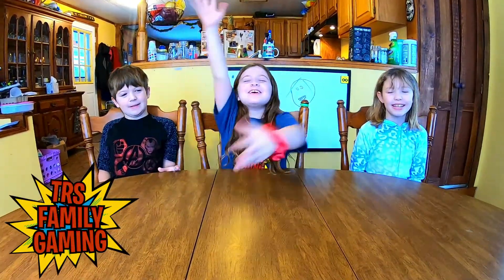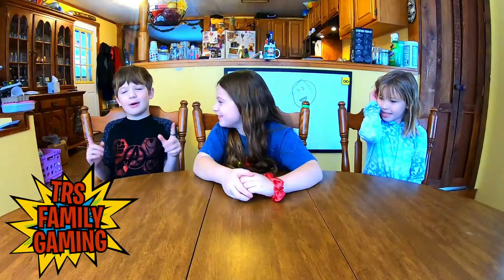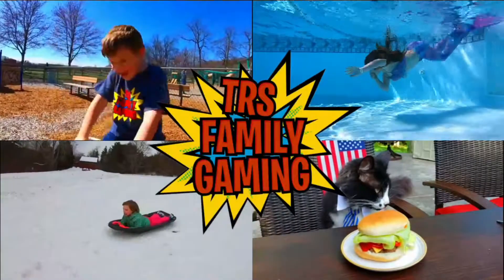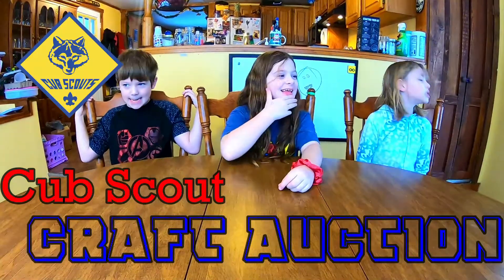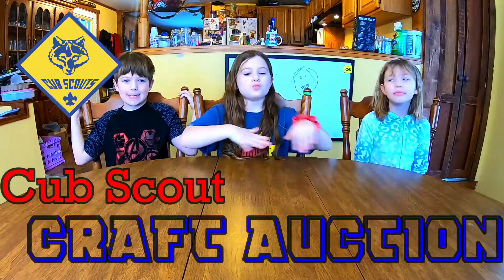Hi guys, welcome back to Sierra's family gaming. Today we're doing a craft. Our Cub Scout pack is doing a craft auction. So everyone's going to make their own craft, and we're going to auction them off at Cub Scouts.